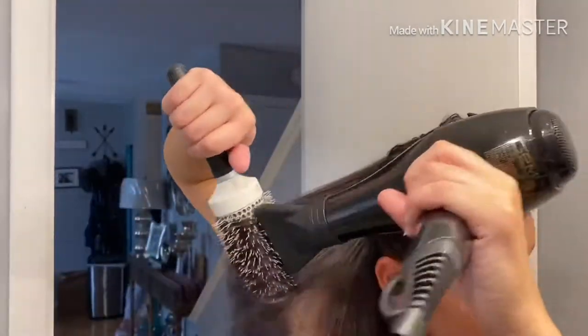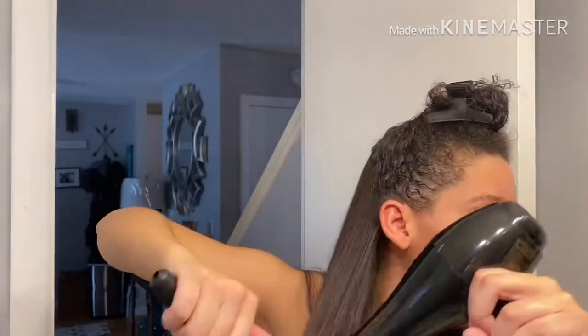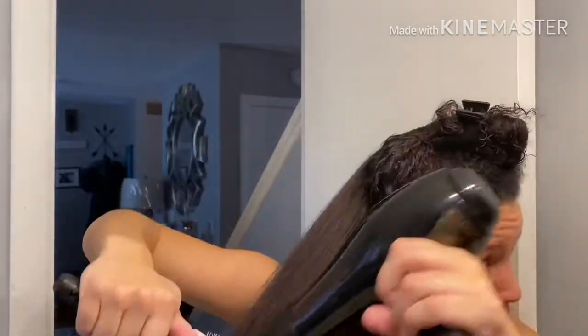As you can see, it's starting to get curlier, and I have to pull the brush off and brush a little tighter to hold it, flatten it out, and get it straighter.